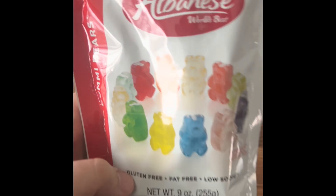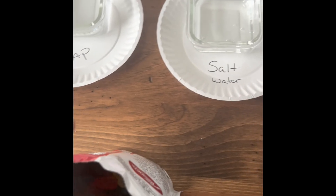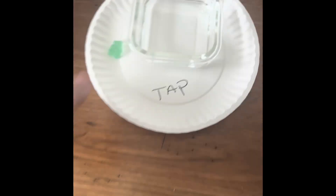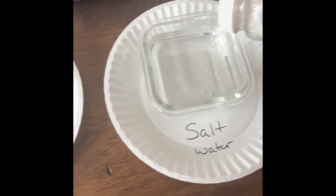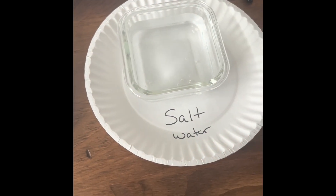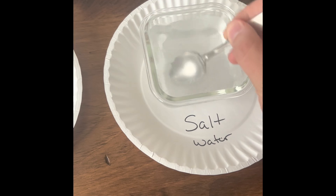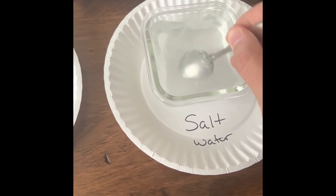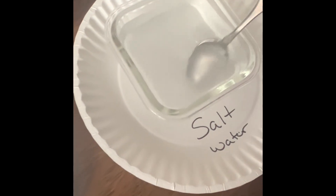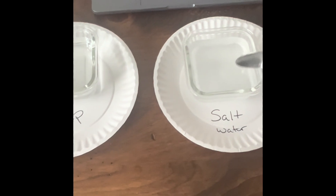We're going to start off with these regular gummy bears — normal size. We'll set that on the plate. This one already has tap water set up. I have to mix the salt water, let's get that going. We've mixed in enough salt to the point where it no longer dissolves in the bottom of the water, so now we'll go ahead and take that out of there.